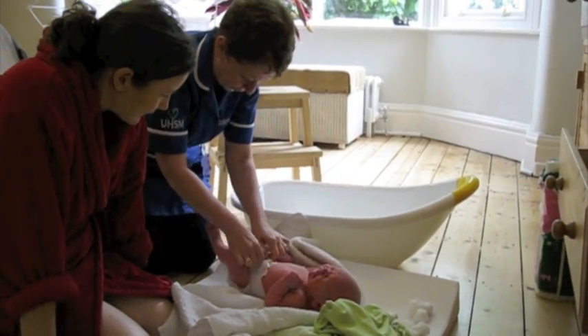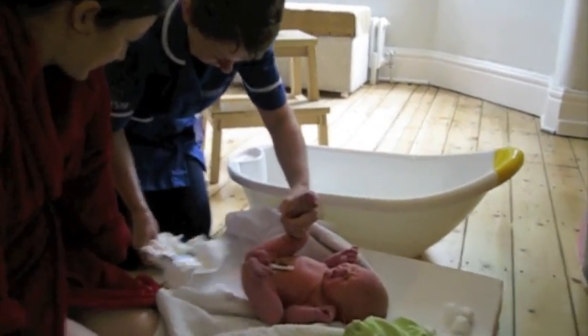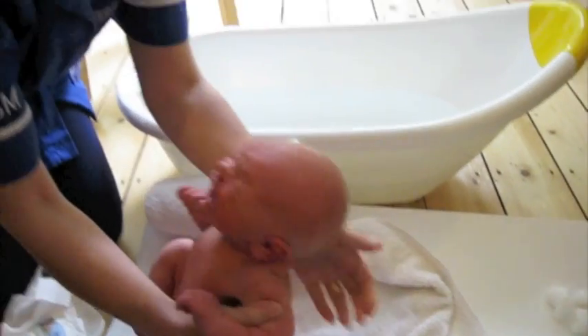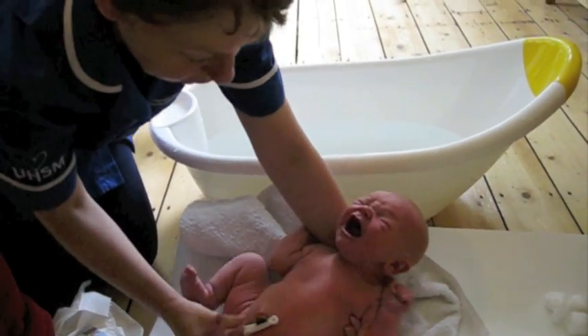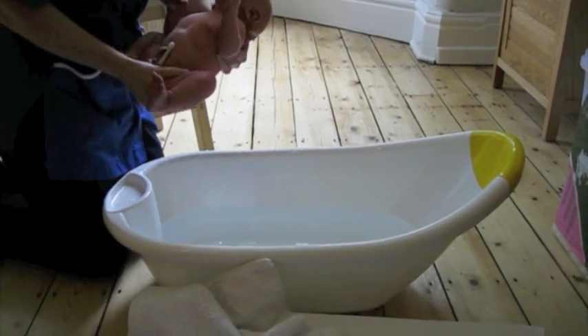Right, let's turn this off. You can hold him to put him in the bath. Put his head in your wrist, and then your thumb over his shoulder, and finger underneath. And that way, it's in a firm grip.